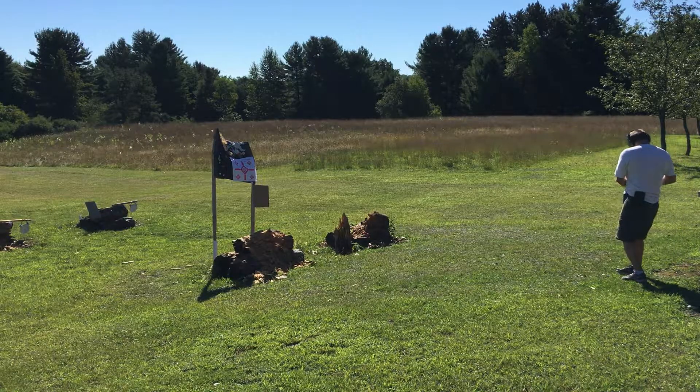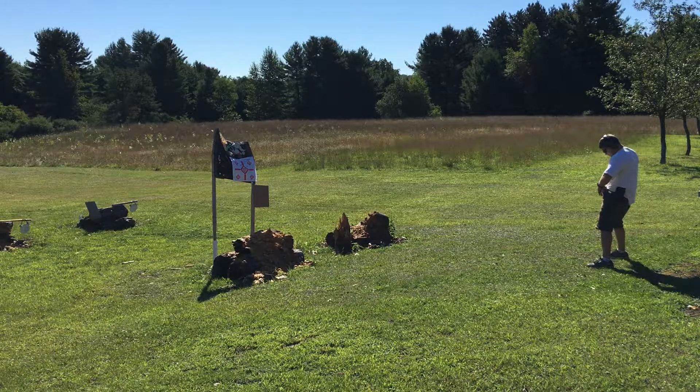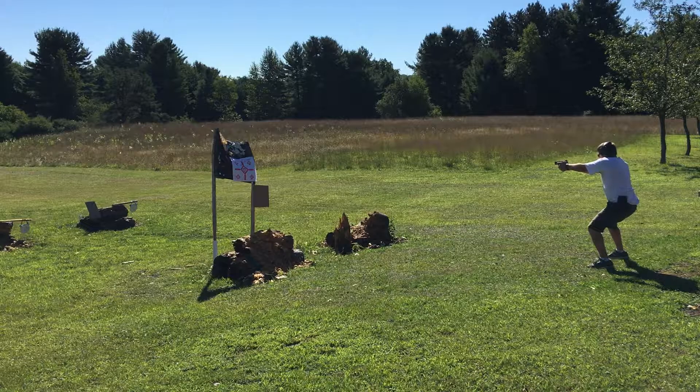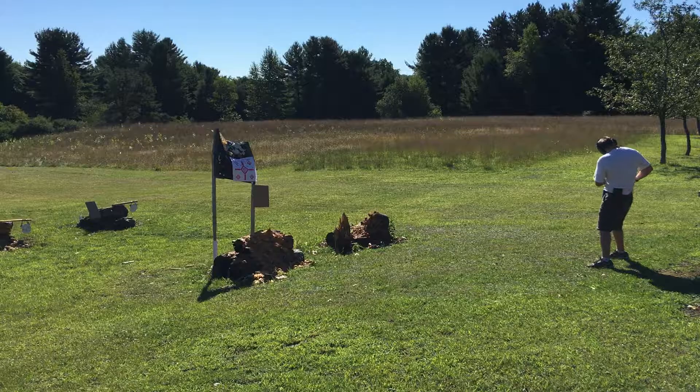Alright. Steel targets now. Didn't get a good purchase on the gun — 2.91, 1.38. Try it again.